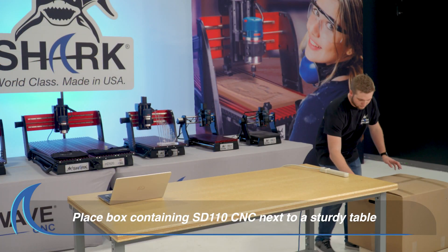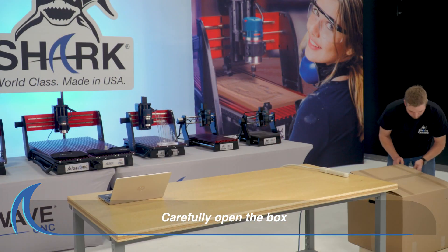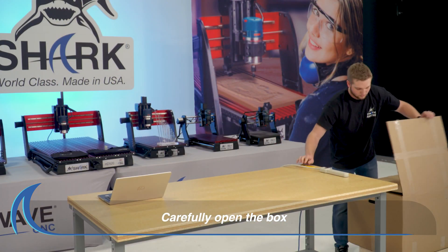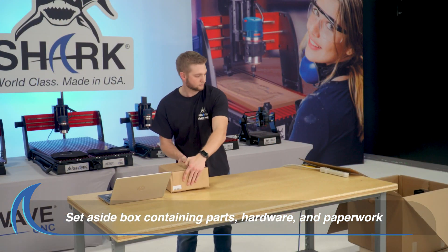First, place the box next to a table sturdy enough to hold your SD110 CNC. Carefully open the box containing your SD110 and then set aside the box containing parts, hardware and paperwork.